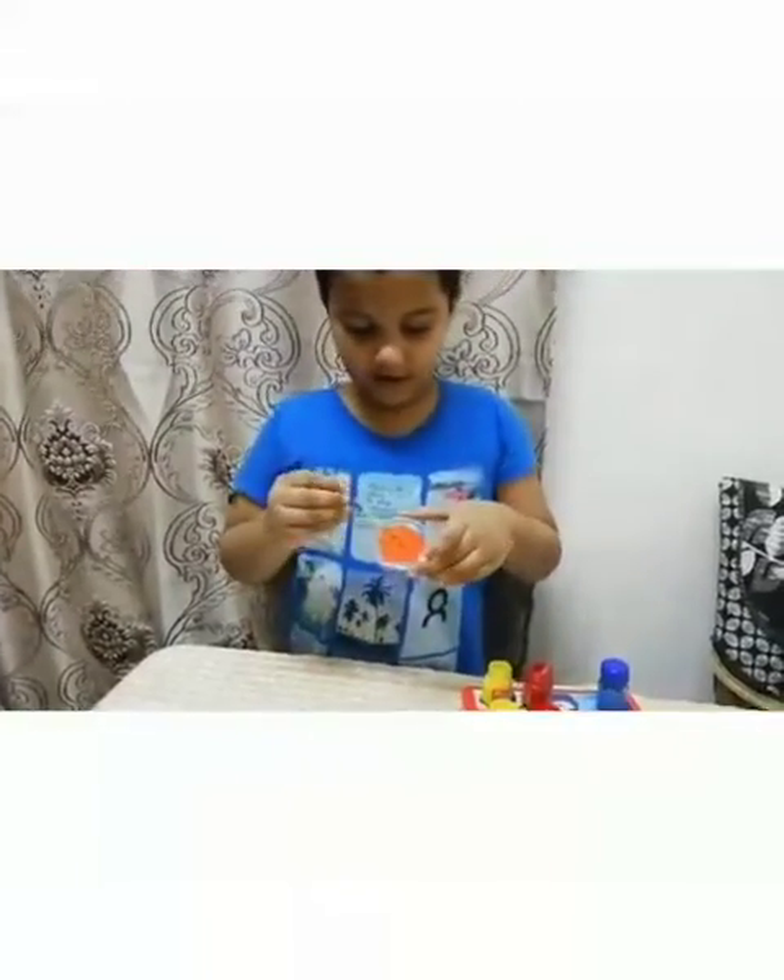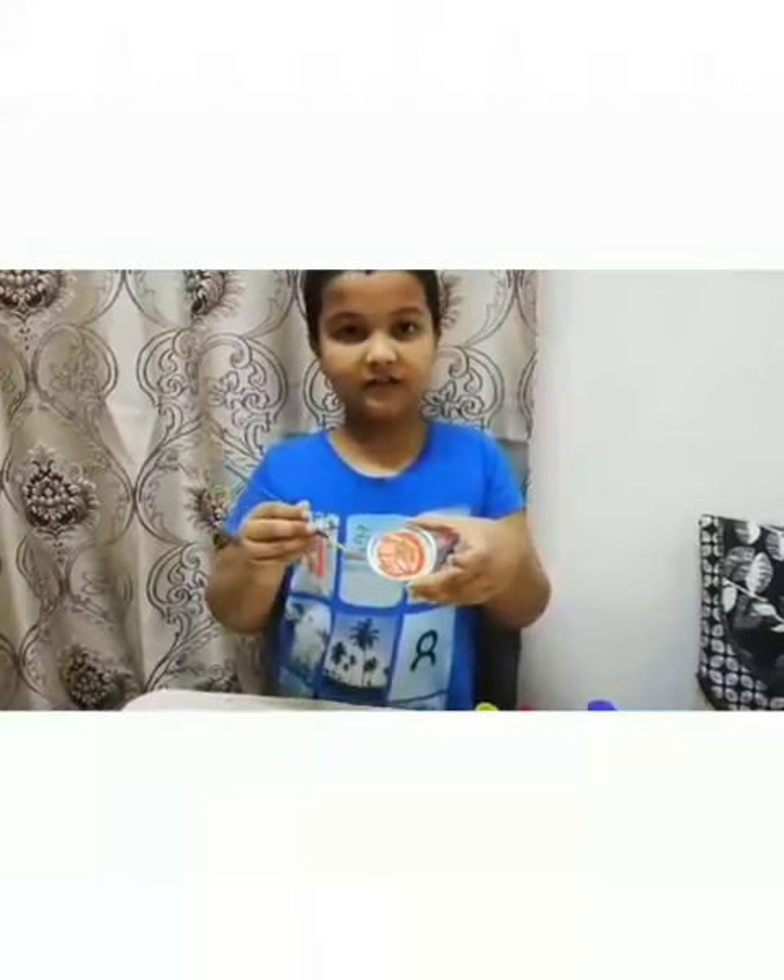Now we got orange. It is also a secondary color.